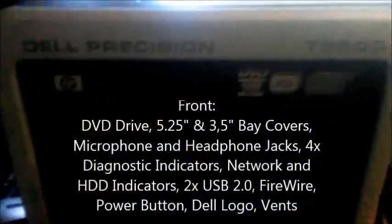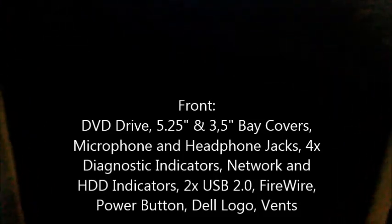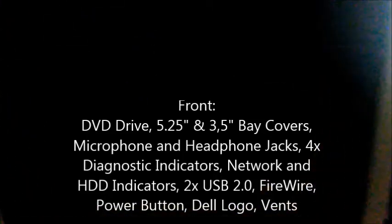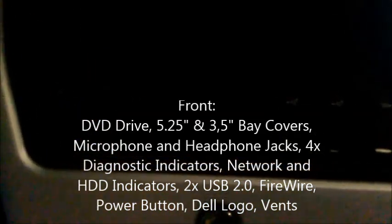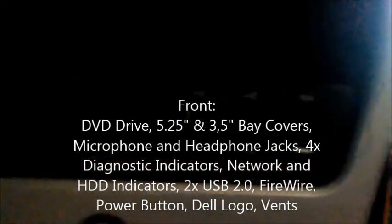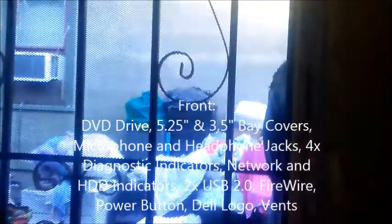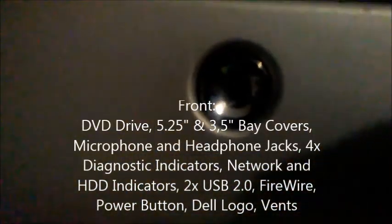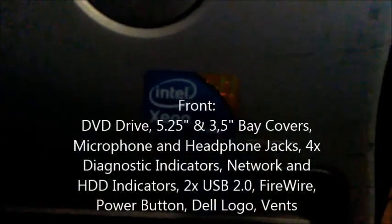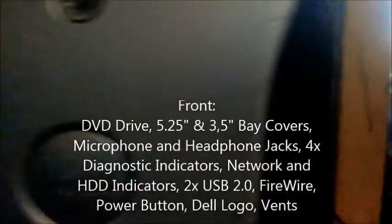Here in the front, I actually replaced the optical drive. The original optical drive is right here — this is an HP optical drive. You've got the three-and-a-half inch and five-and-a-half inch bay covers, headphone and microphone jacks, diagnostic lights, a network indicator for Ethernet, hard drive indicator, two USB 2.0 ports, FireWire, and a power button. There's a Dell logo and an Intel Xeon sticker, and it should have had a Windows 7 sticker. There's also a bottom vent, and behind the front bezel are the fans inside.